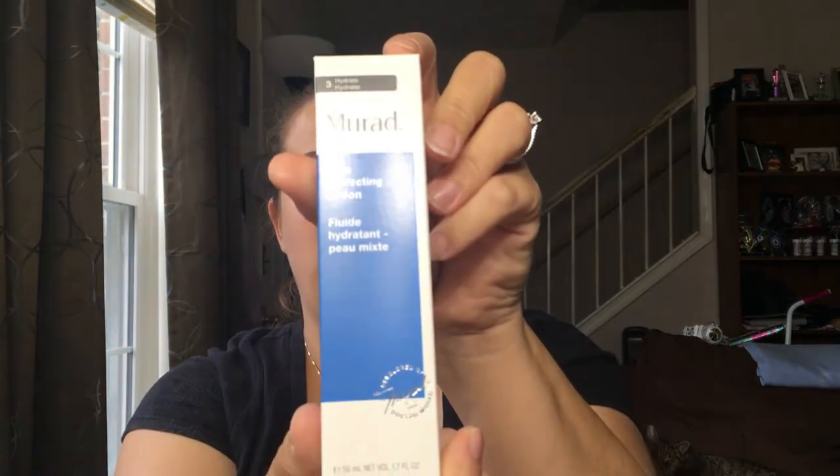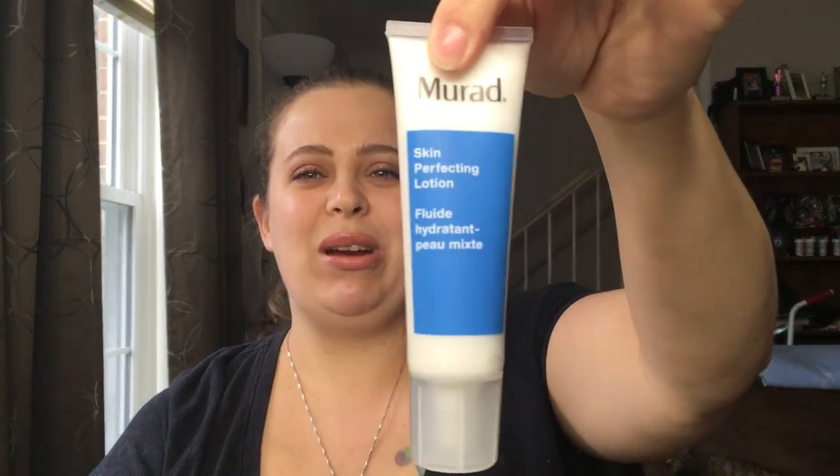This is from Murad — the Skin Perfecting Lotion. I can't smell it right now because I already have the Brazilian Bum Bum cream on and I don't want to mix the two scents. I do quite enjoy their products, and it's a really good size. I'm happy with this product — so far this is a pretty decent box.